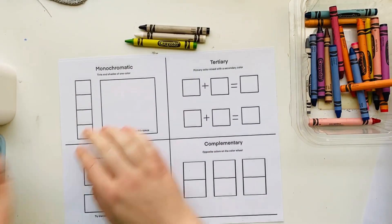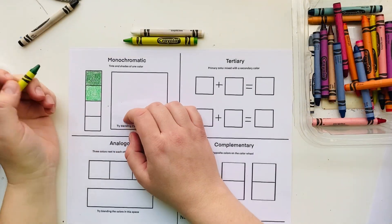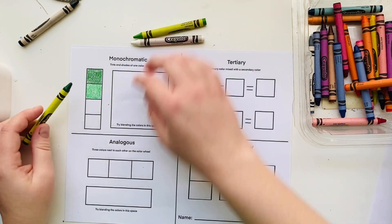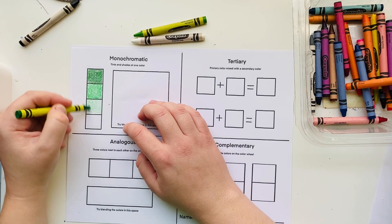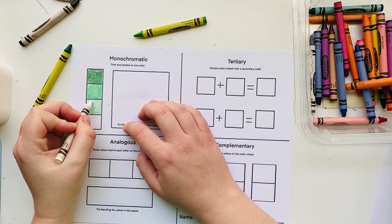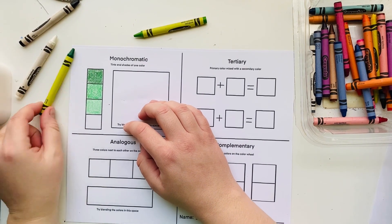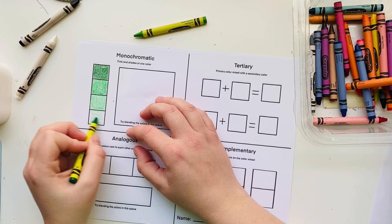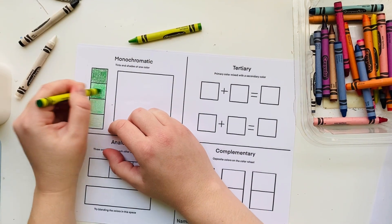First I'm going to work on the monochromatic color scheme. I'm using green, and also black and white so that I can create tints and shades of green. For some colors you might be able to find a lighter version, but if not you can create one by using less pressure when coloring. Pressing hard gives a darker color; pressing lightly gives a lighter version. I'm going to create my own light green by using less pressure and adding a little bit of white.